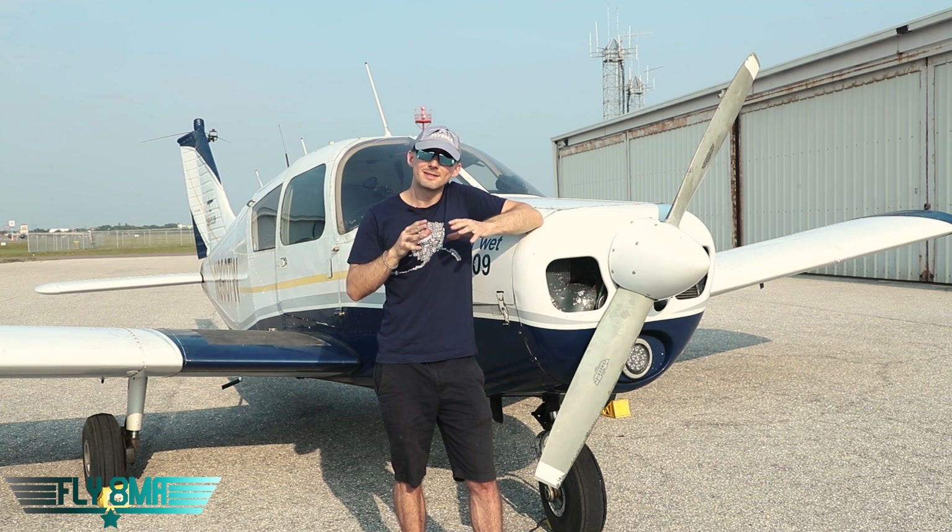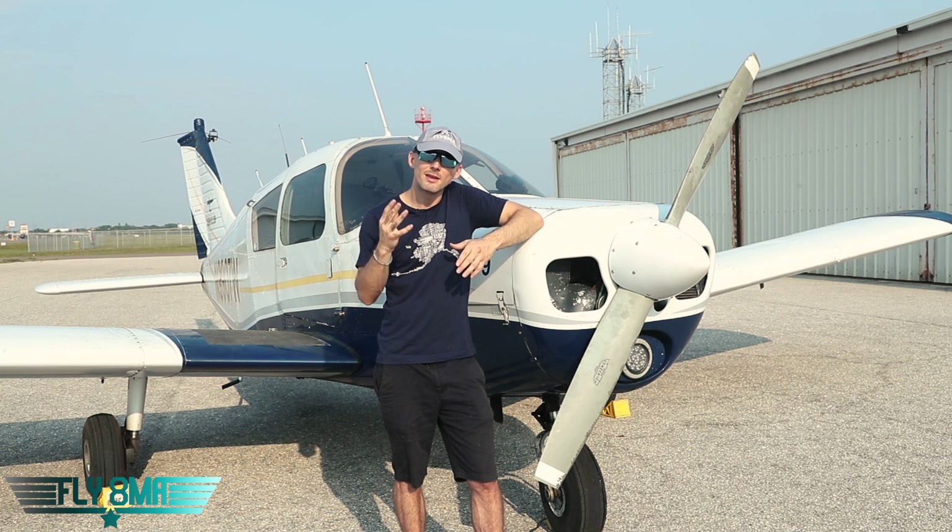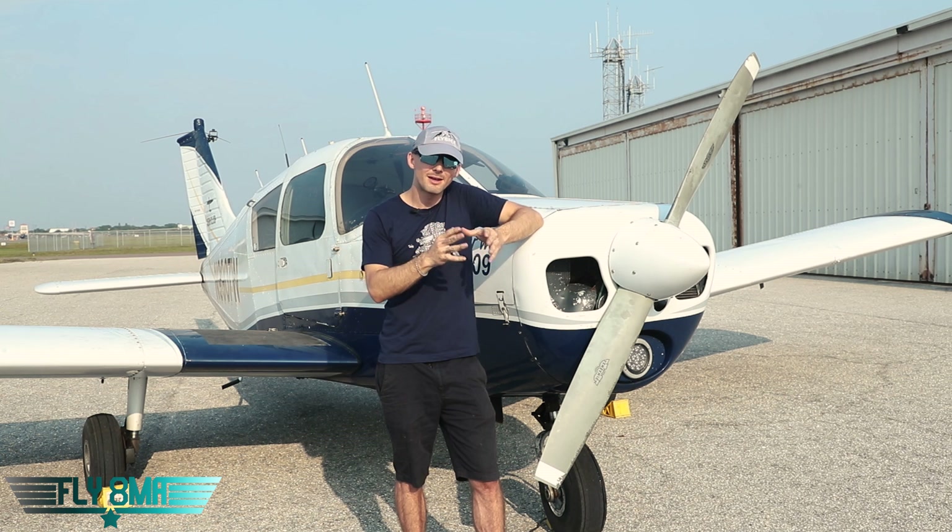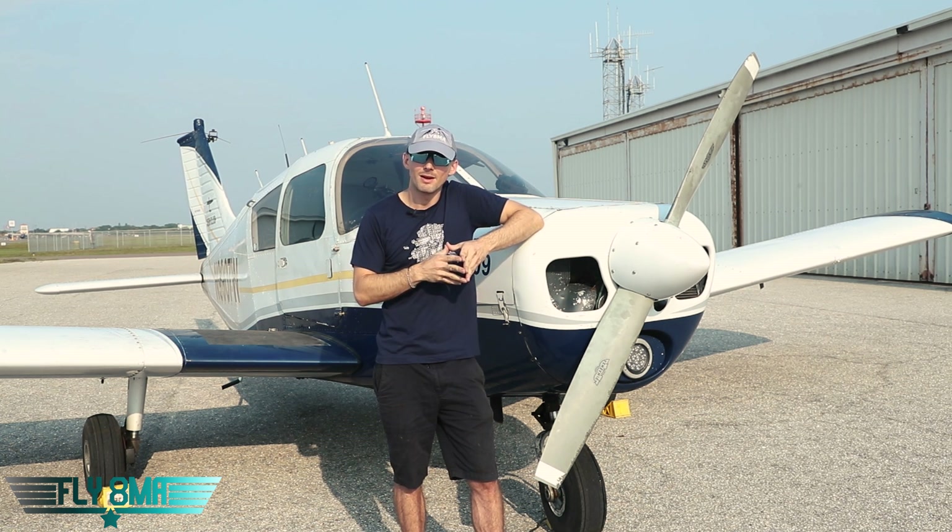So take your time, stay calm, don't let anybody else fly the airplane for you. Think — and if there's ever any sort of issue where you feel pressured by other people, take it up with them after the flight, not during it on the radio.